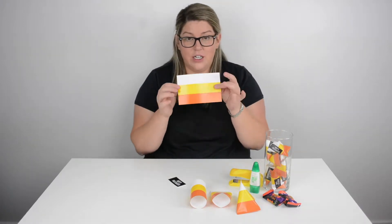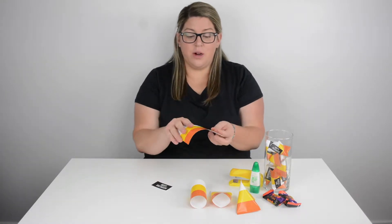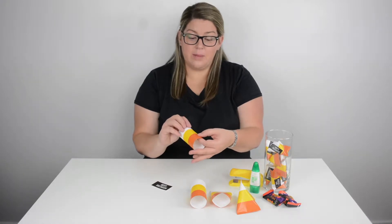So this is how we're gonna make it. You just cut this out, cut out your tag, and then you are going to roll this almost like you're making a little toilet paper roll.